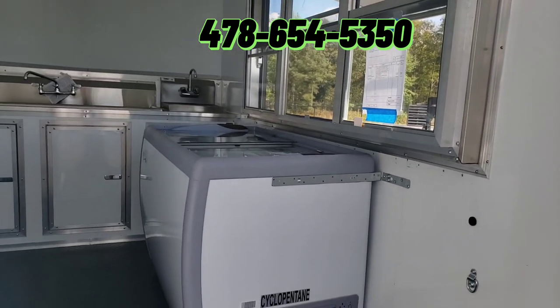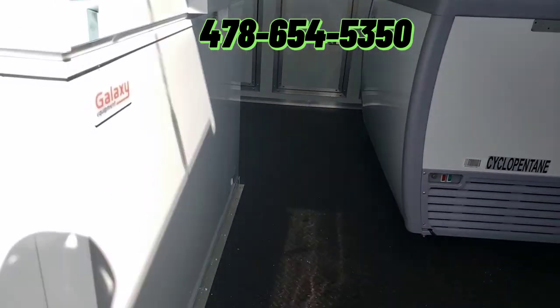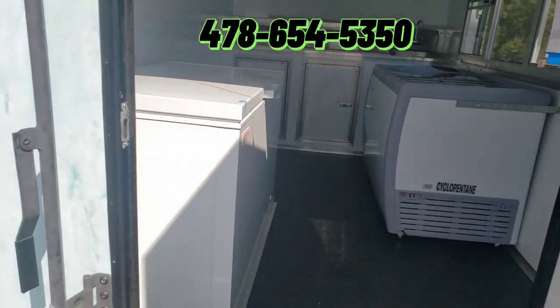Everything is mounted in place so there'll be no sliding going down the road. We use actual mounts on ours — we don't strap them down like some people do.